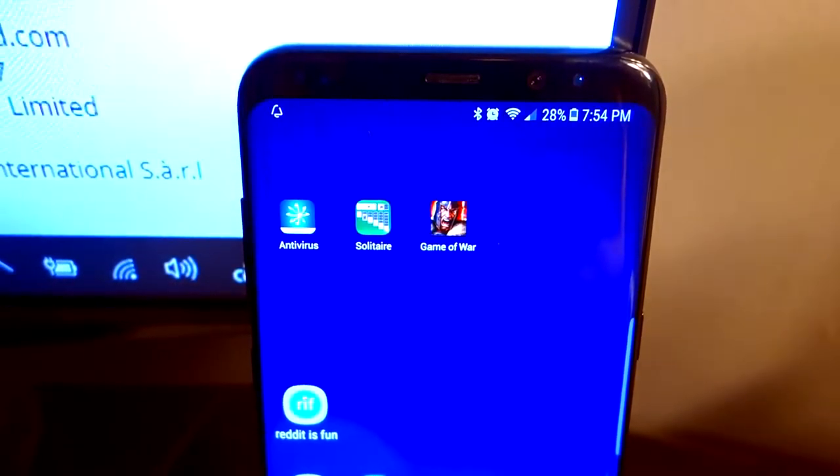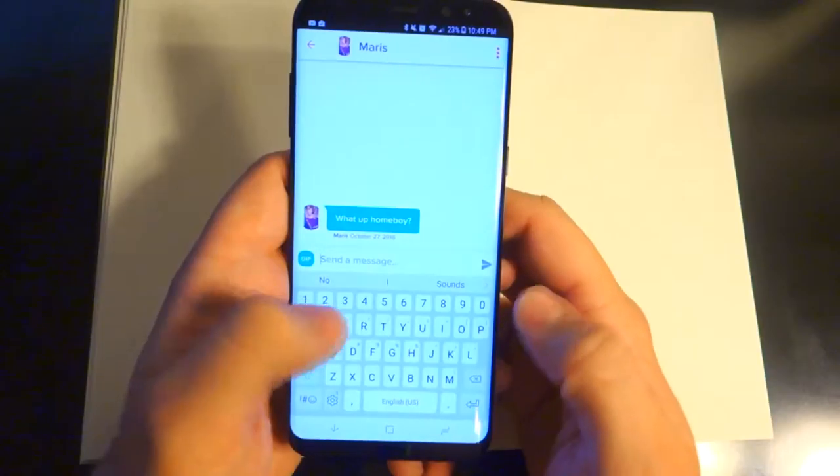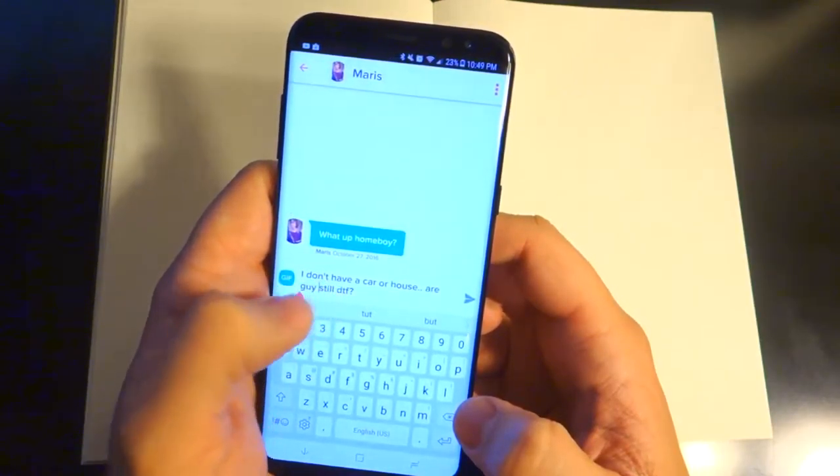So far, battery life has really been great. This is honestly the first phone I've ever owned that can last me through the end of the day without needing to charge. And I'm a pretty heavy user. Even with the resolution set to max as well as the brightness, I can still get about five hours of screen on time with a little left to spare.